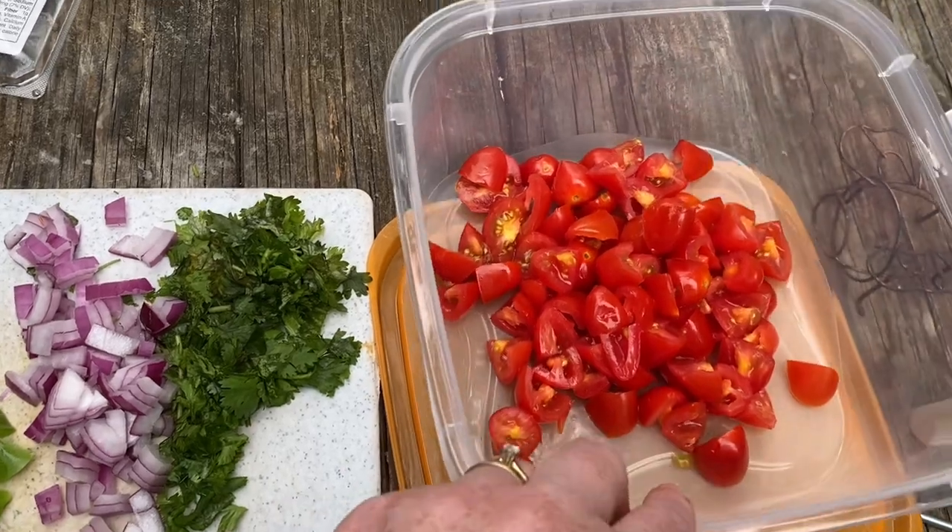First things first, I'm gonna be making a salsa — a kind of a big-chunk pico de gallo — and I'm gonna do a corn salad that's also great for al fresco dining. Then I'm hoping to be grilling some chicken on the Solo Stove Bonfire, so let's get to it.